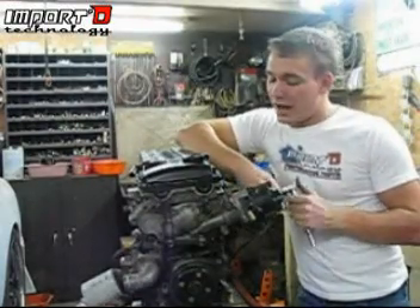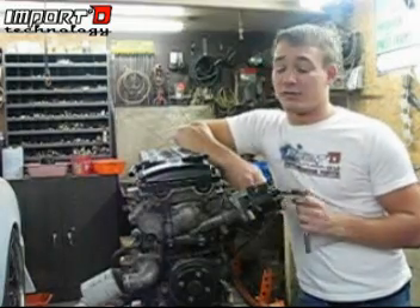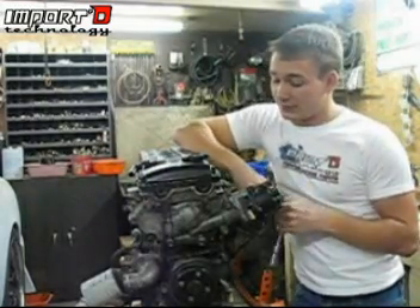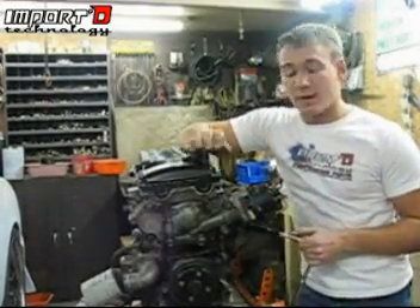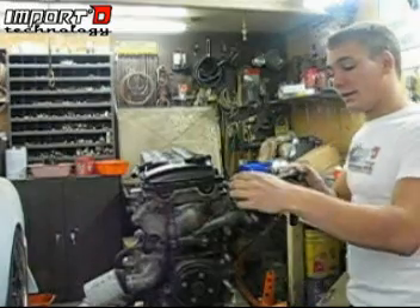Tony with Imported Technology here, going to show you how to take apart a KA24DE out of a 240SX — this one is out of a 95 S14. We're going to show you how to pull the top, pull the head off, and make sure you have all your timing.